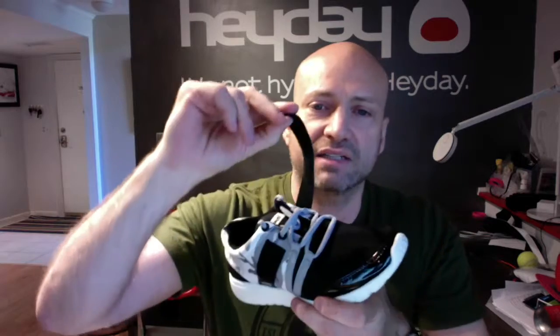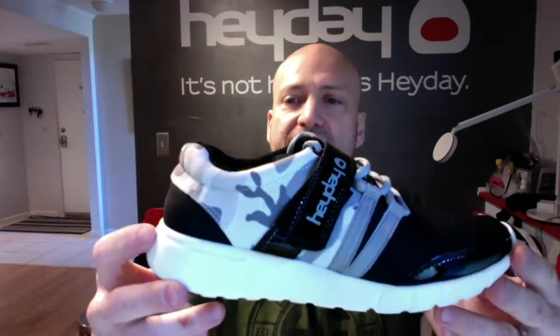You have gray webbing on the side here for lace loops. Our signature mid-foot lockdown strap in black patent with the Hay Day logo on it. They are super comfortable. Very lightweight.